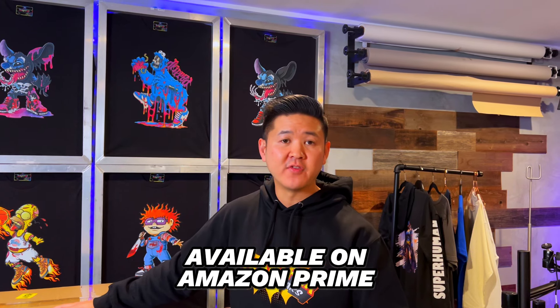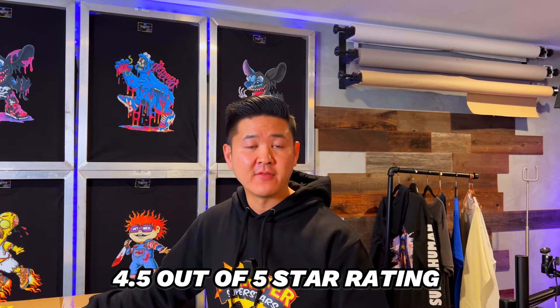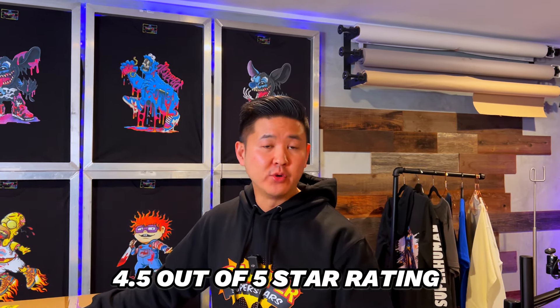We got this off of Amazon and it is available on Prime. The cost of this is $299 and there's currently a $65 off coupon, so make sure you guys take advantage of that if you're in the market now. It currently has a 4.5 out of 5 star rating with 394 ratings, which is not bad since it was just released September 22nd 2023 — just a few months ago.